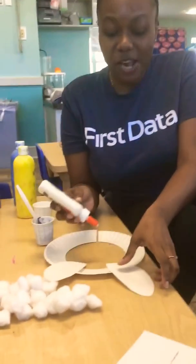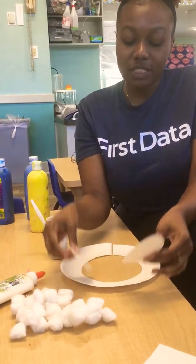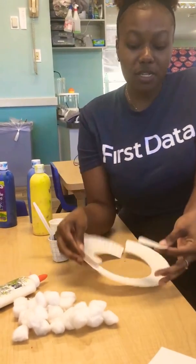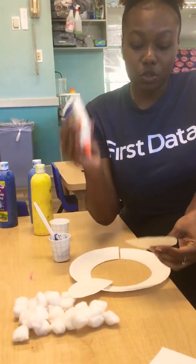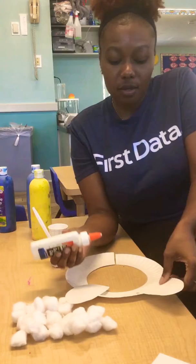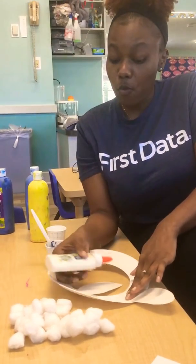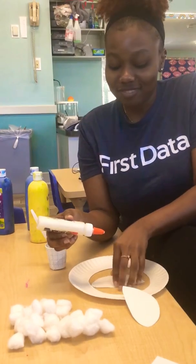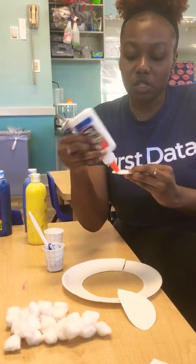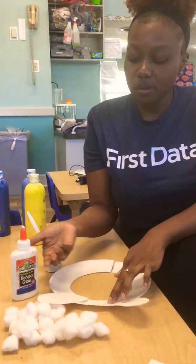Welcome back explorers! Today we're going to be making a bunny mask. We're going to take our two pieces of paper and our paper plate and go ahead and glue our bunny ears on. There's one and two — bunnies have two ears, so we're going to glue on two ears.